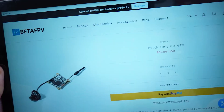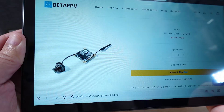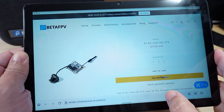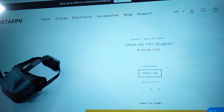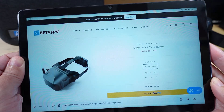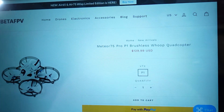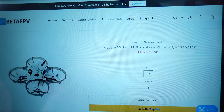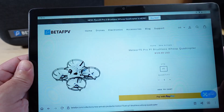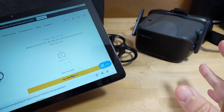And it's a pretty amazing price — $38 for the VTX, which includes the camera, the VTX unit, and the antenna. They also have the goggles for sale for $149. And this was also announced: their new Meteor 75 Pro with P1 VTX, at $130.